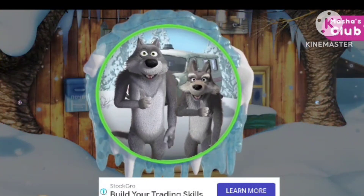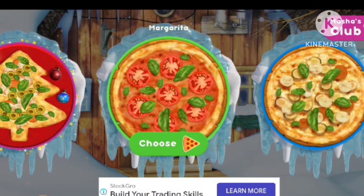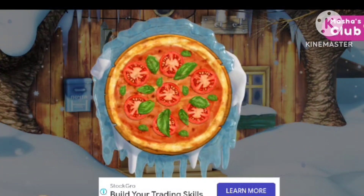Our friends are hot! The wolves choose a pizza to make — margarita!